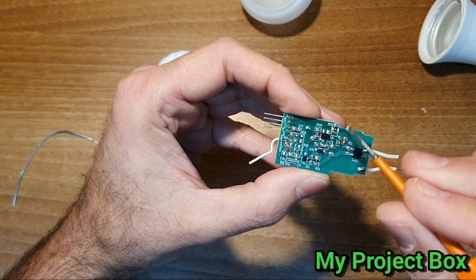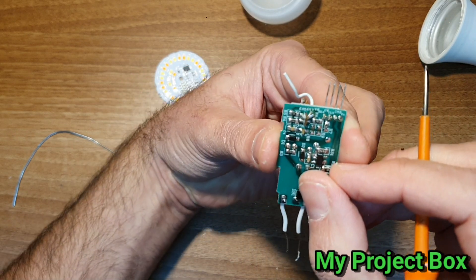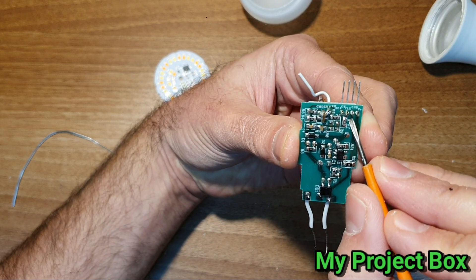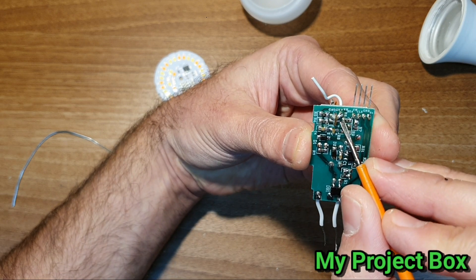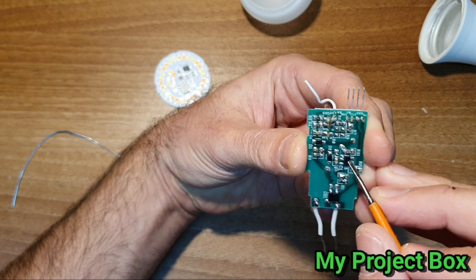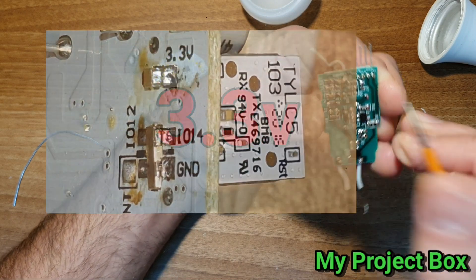Then it goes to this main reservoir capacitor - the AC comes in, gets converted into DC, and is smoothed by this capacitor, which will give you about 300 to 320 volt DC. Then it goes through a zero volt link, jumps across to there. And here we have some information - ground, voltage, plus.